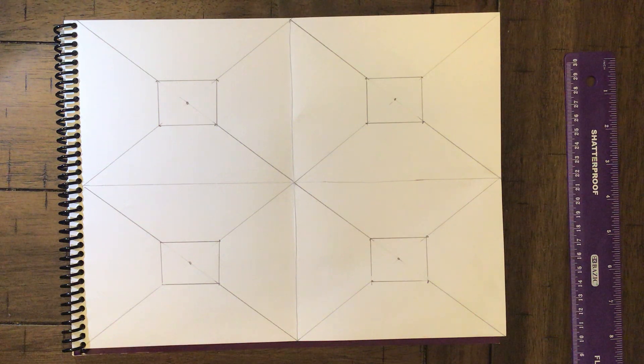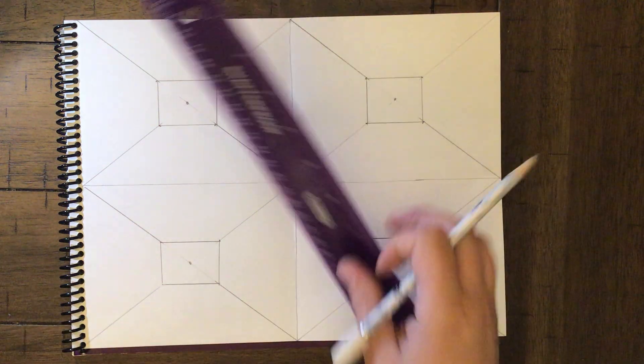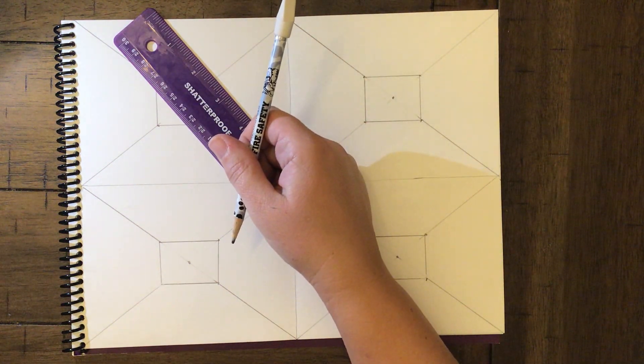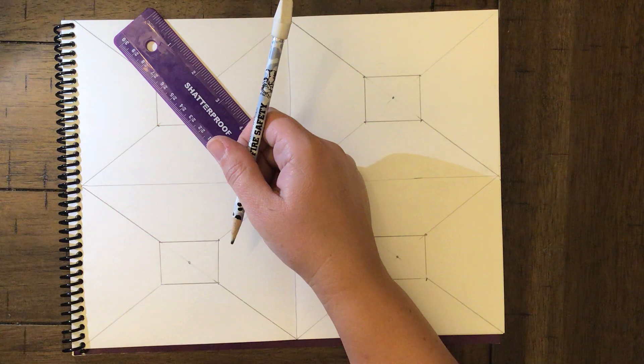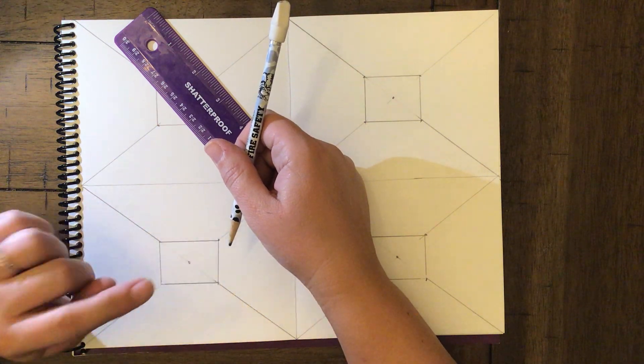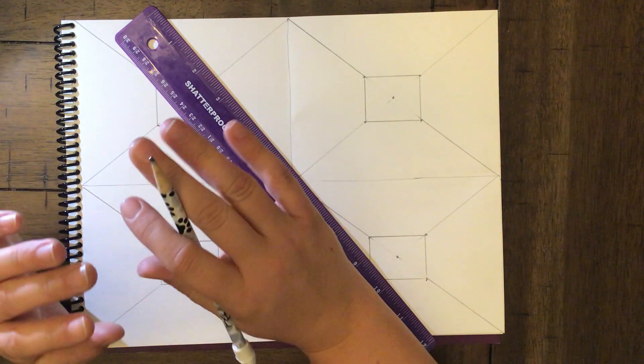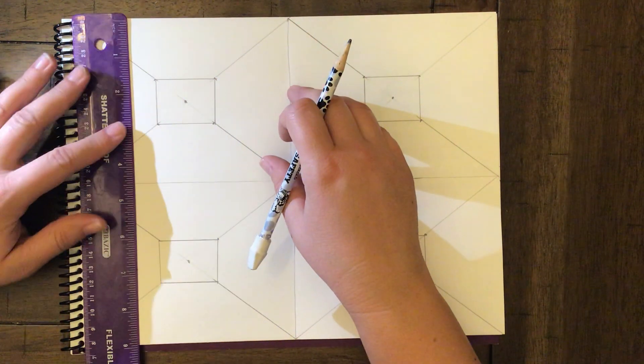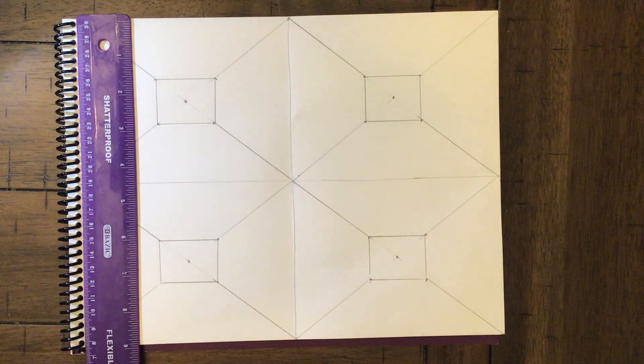You're going to need a ruler and a pencil — not a pen, definitely not a pen. You can have a mechanical pencil or a regular pencil, either is fine, but not a pen. In our first room I'm going to show you the basics of one-point perspective.